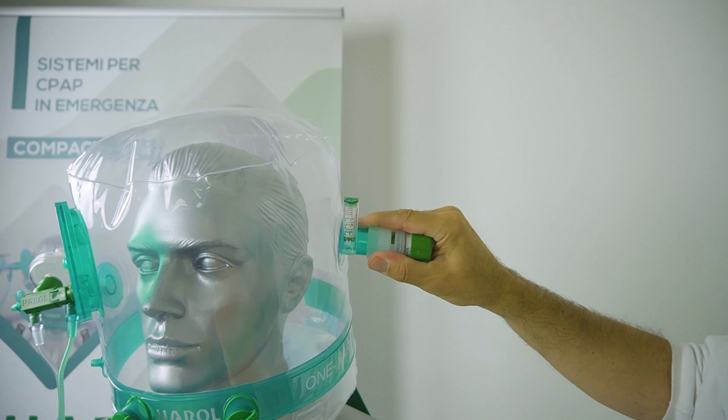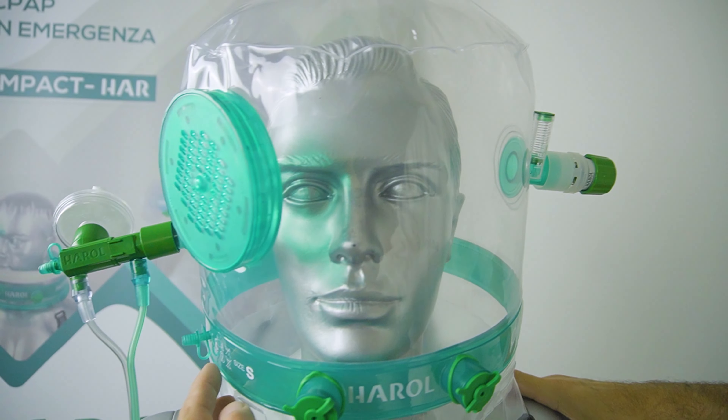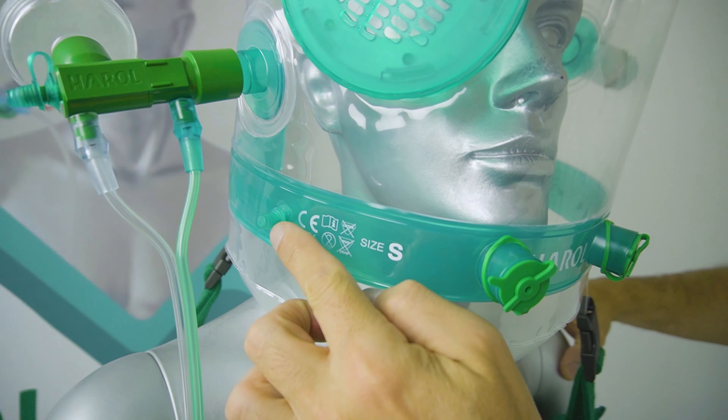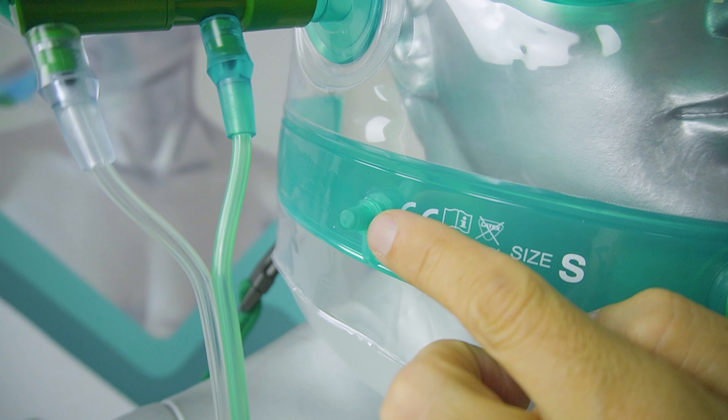At the output, we have a 22F connector for connecting the PEP valve. On the side, we have a pressure outlet that allows you to measure the pressure inside the helmet. The pressure can also be read with the pressure gauge on the Venturi.